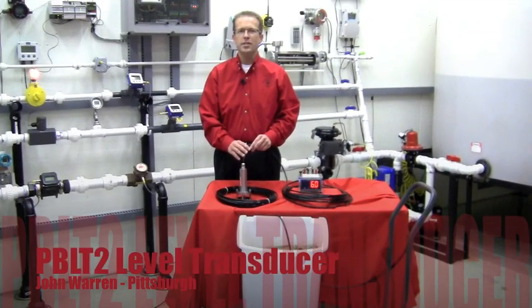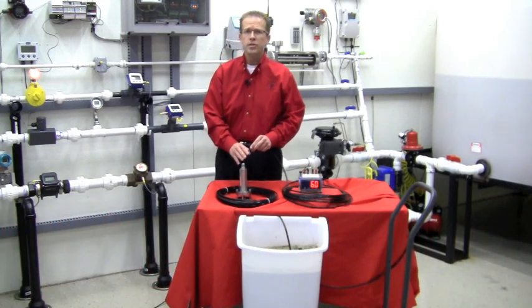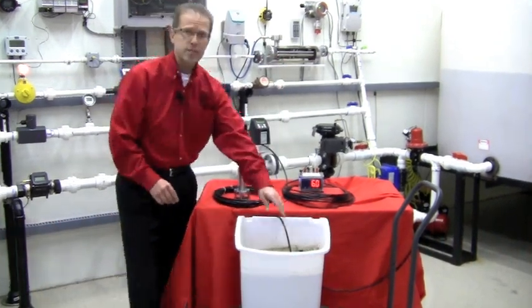Hi, I'm John Warren with the Gilson Engineering Pittsburgh office. Today I'd like to introduce you to the PBLT2 Submersible Level Transducer. This unit is designed to make tough level measurements easy.